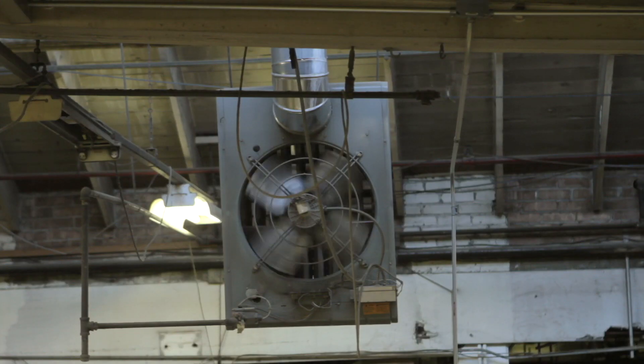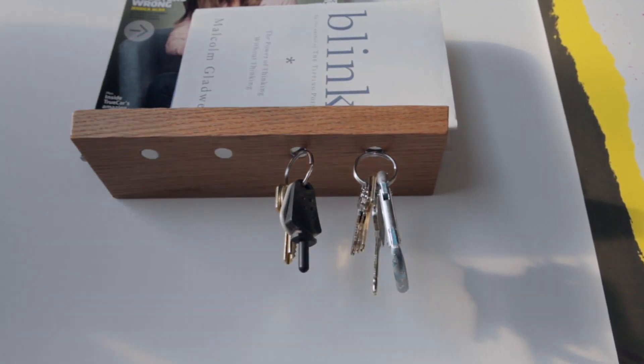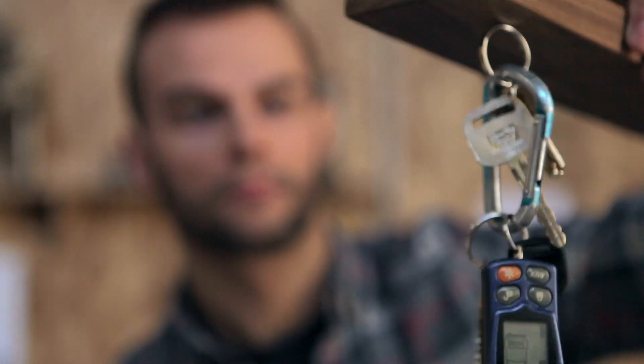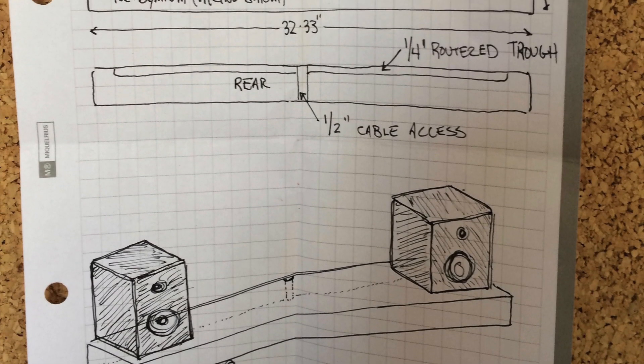At Wellmade, we constantly get requests for custom projects. This time was a bit different though. A customer loved our floating magnetic shelves, but he wanted it super-sized, with cable management built into it too. We actually received an impressive little sketch from the client, and we took it from there.